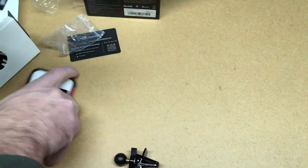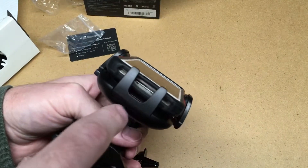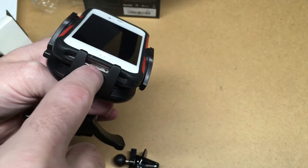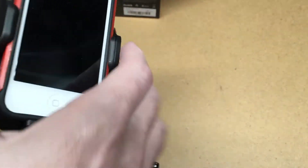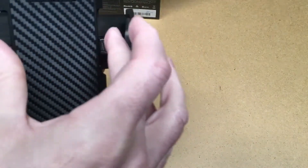Once you have the phone in here — this isn't a great example because this is an old 30-pin iPhone — but you can see there's room for your charger. You can plug the cable in and there's a little gap, so it works with an iPhone cable, micro USB, or USB-C. There's a good size gap there.